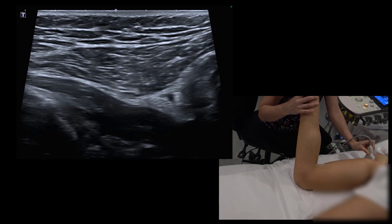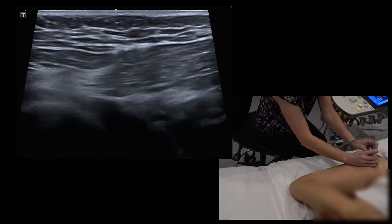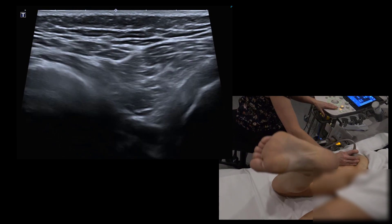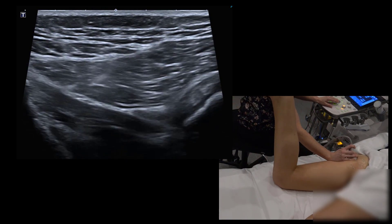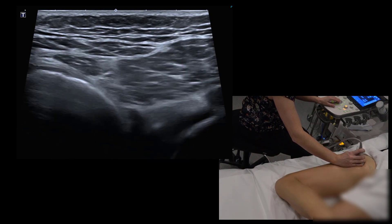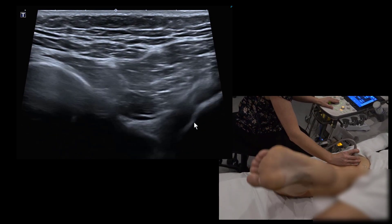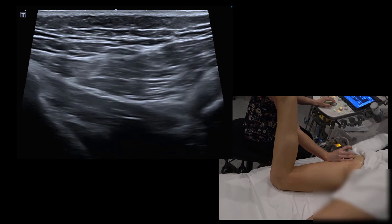Watch the sciatic nerve movement in this view — you can see it subluxes up and over the hamstring origin. We can also assess the semimembranosis: if it's detached or evulsed from the ischium, it can sometimes sublux into the ischiofemoral space.